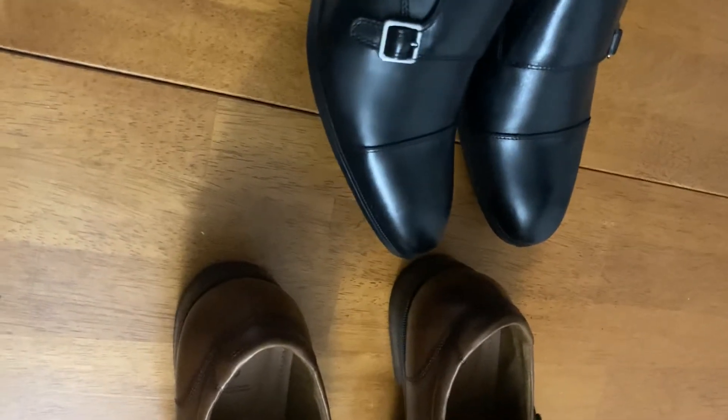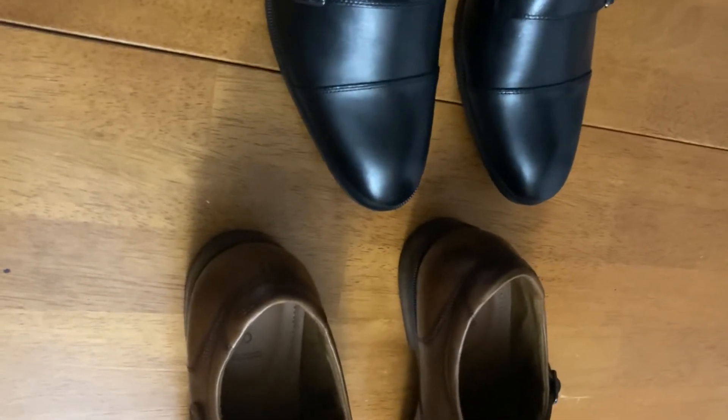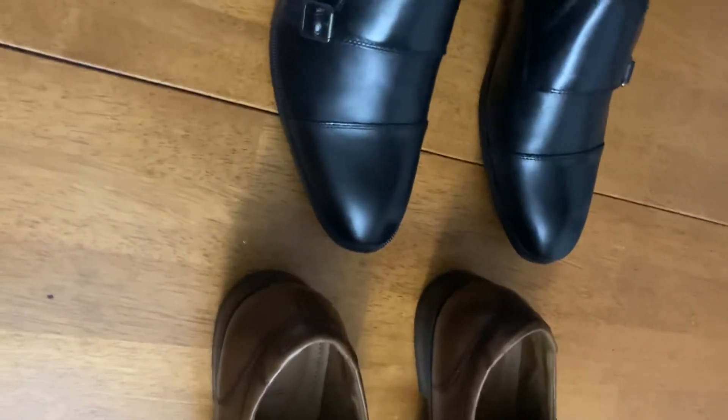These shoes retail for $125. I actually went through Afterpay, which you just make payments. But this is my third and fourth pair of dress shoes from them, so I already have experience with Aldo shoes.